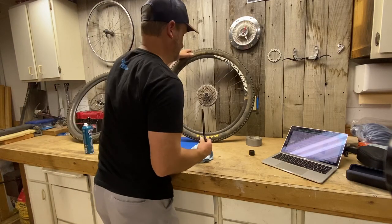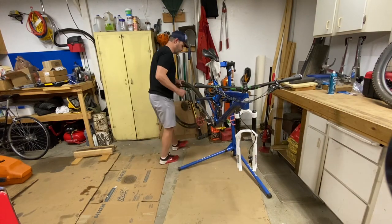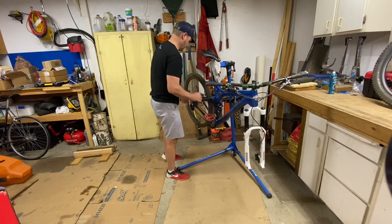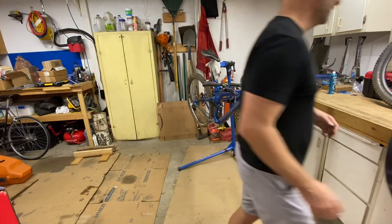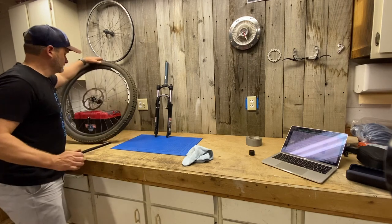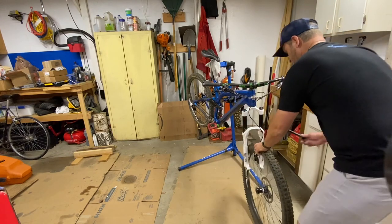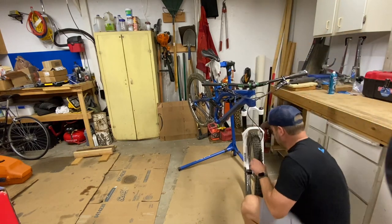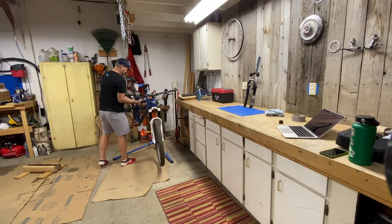This bottle of disc brake cleaner is a quick and easy way to clean your rotors and pads — just spray it on and let it evaporate. Don't get lazy though; if your bike is dirty enough, you're going to need to give it a full bath. Anybody that's had their mountain bike for a while will tell you that dirty parts wear out faster than clean parts, and mountain bike parts can be expensive to replace. So take care of your bike and your parts, and you and your bike will have a great relationship for many years.